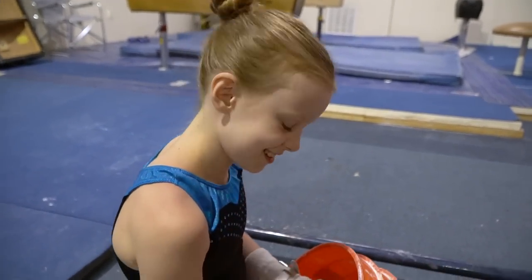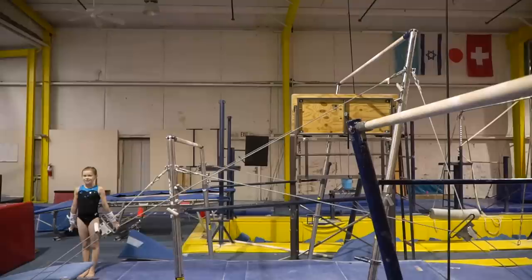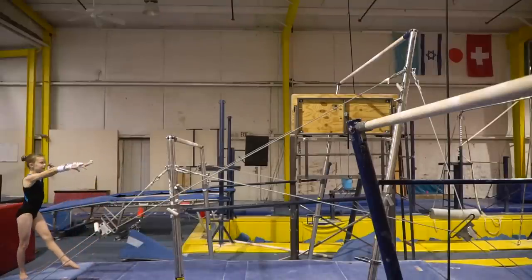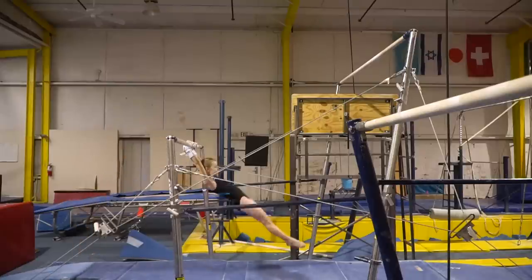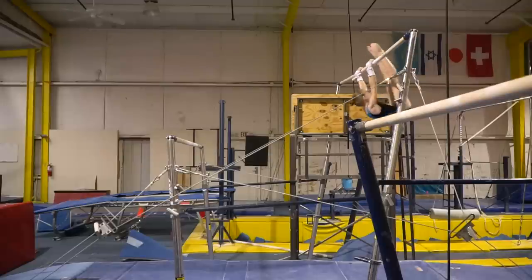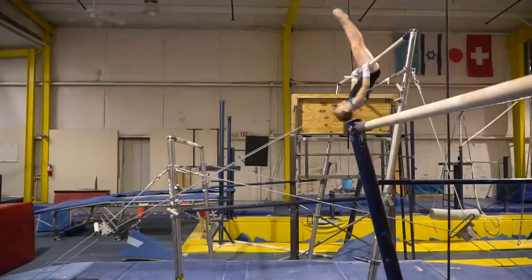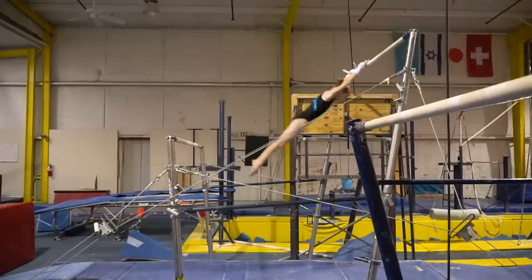Since I'm about to start my level 4 competition season, I wanted my coach, who is also a USAG judge, to check out my routines. I'll be showing you my level 4 bar routine, and she'll be letting me know what all the deductions are. This will help me see what to improve before I start competing, and hopefully it'll help you too.